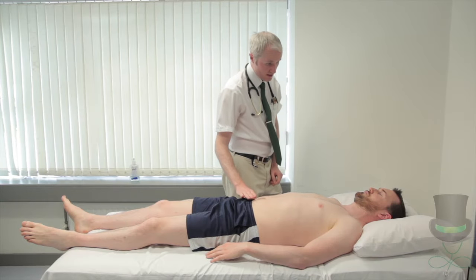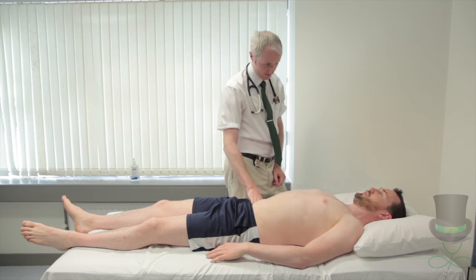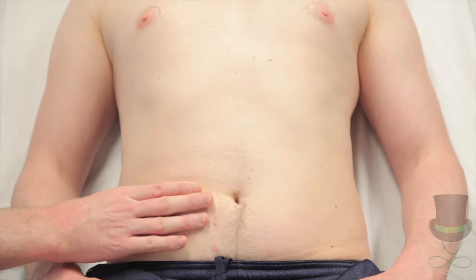Palpate the liver. If the liver edge is felt, note the consistency. The gallbladder is rarely palpable, but if inflamed, tenderness can be elicited by looking for Murphy's sign.